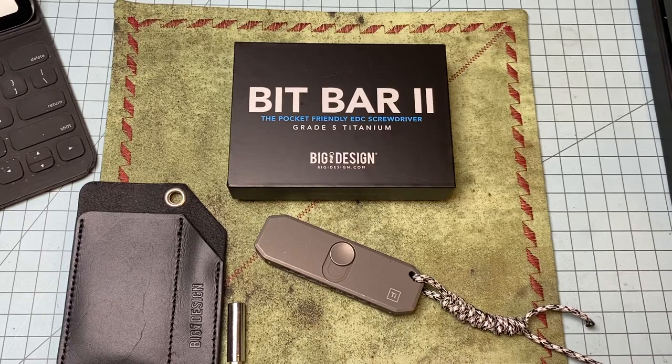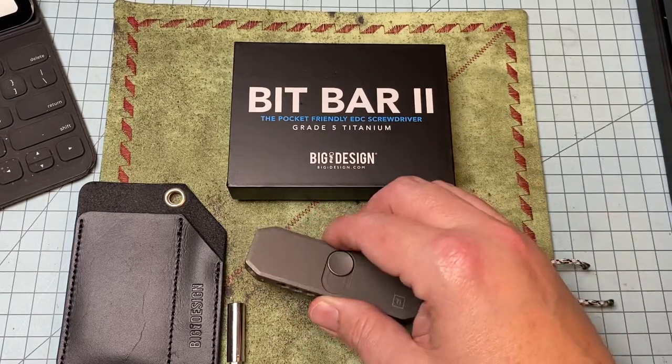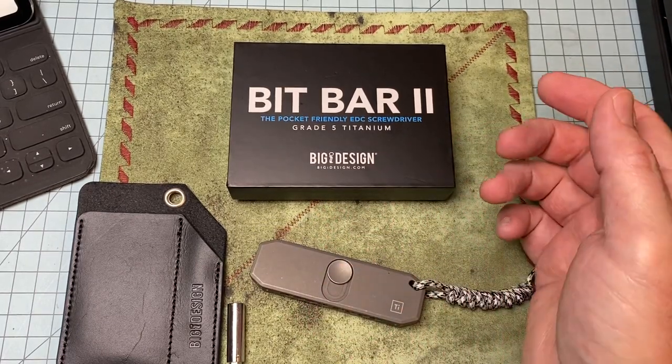What's up, everyday blades. We got a driver here today — a bit driver. I'm a sucker for drivers, especially nice ones. I've got the Shirogorov driver, the Scout Leather Company drivers, and multiple variations. I've got some of the cheaper Amazon drivers that I really like. My favorite is the Shirogorov driver. This would be my favorite portable driver — this is the Bit Bar Tube by Big Idea Designs.